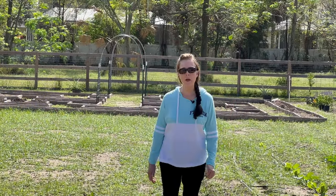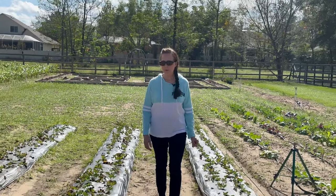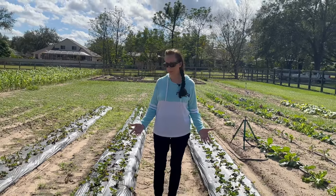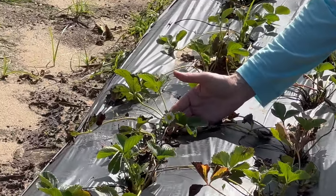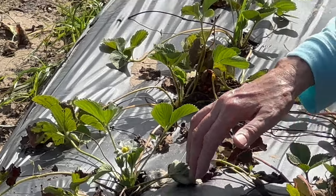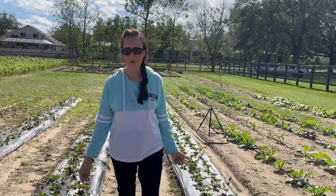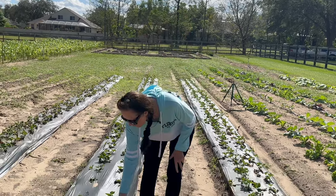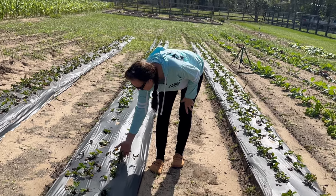I want to give you an update on our strawberry patch — it's been about two and a half weeks since we planted our bare root strawberry plants. They are looking really good, exactly how they're supposed to look at this point. You can see green everywhere and we're already getting some blooms. I've been picking the blooms off as I go because I really wanted the energy to focus on growing the root system. There are some brown leaves from the original plant that need to be snipped off.